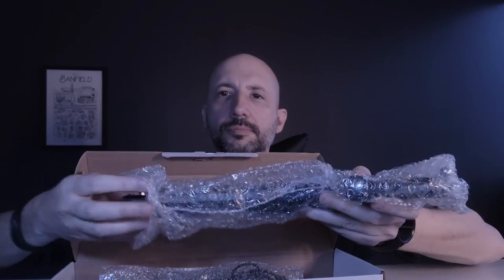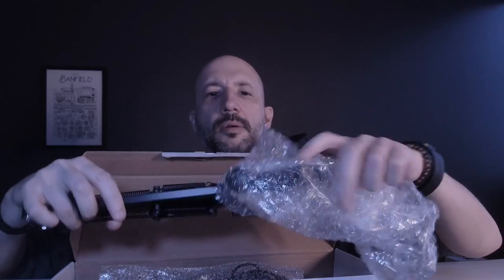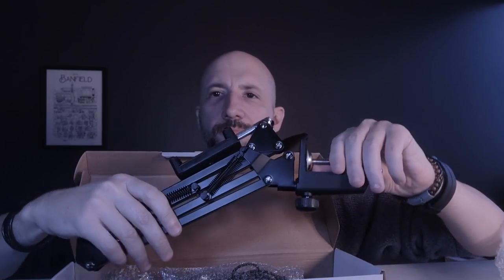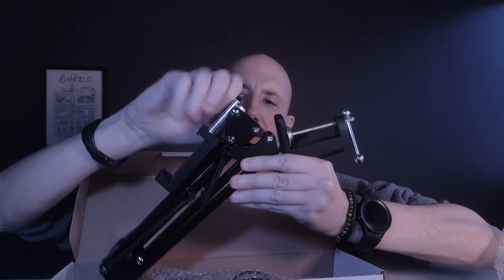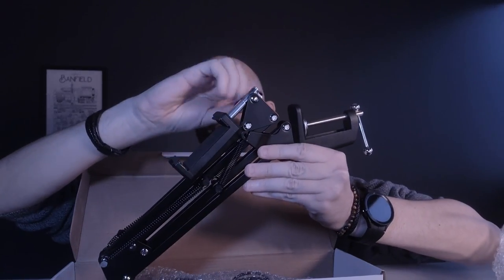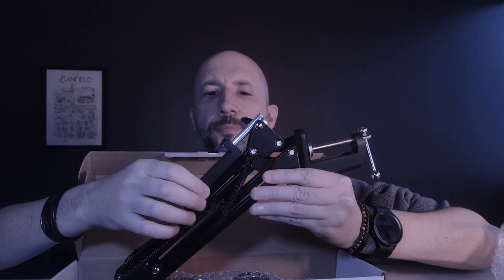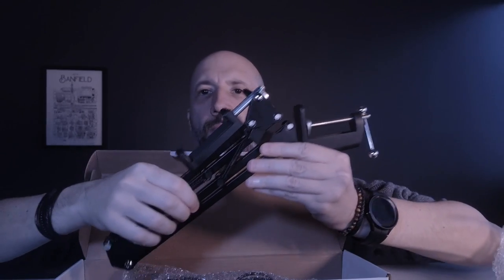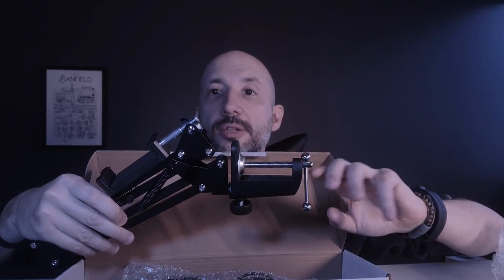We're going to open it up right now. It's all one piece together — very easy to pack. This is the actual arm, you've got your spring-loaded mobile holder, the two-piece arm already attached, and we've got the actual clamp.